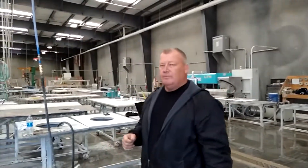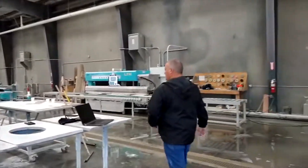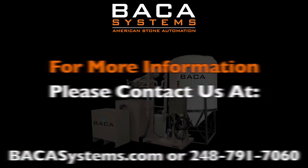Lots of water pressure. Thanks for joining us.